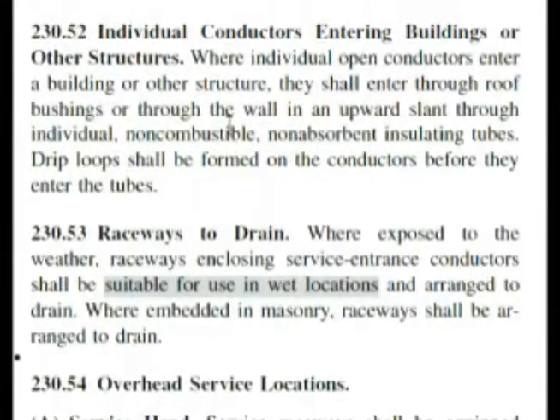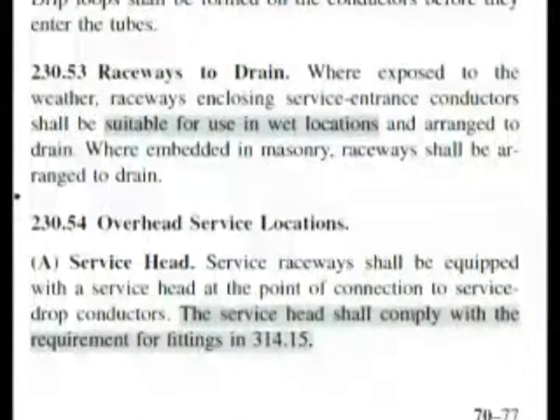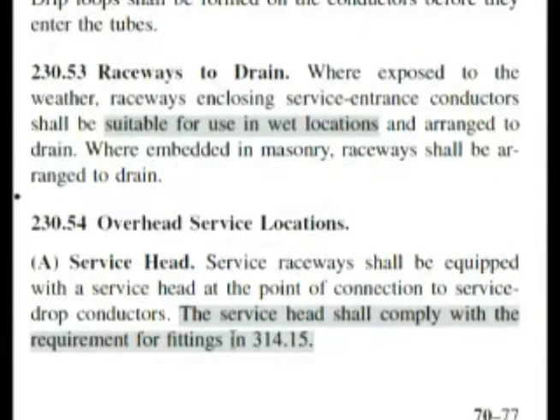This is a part where I don't like how it was referenced. We had 230.54 — it says overhead service locations. If we go down and look at the service head, it says it's going to comply with these things. Now we're at the bottom of the page, so let's go to the next page and continue our search.